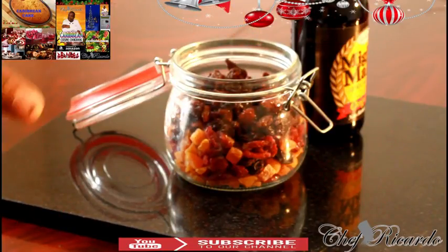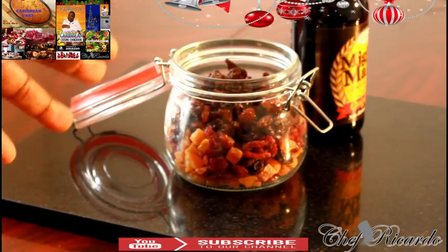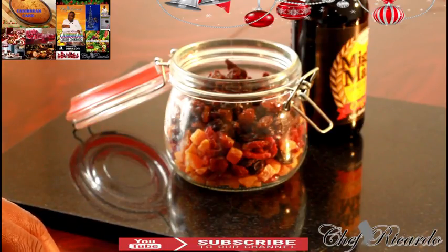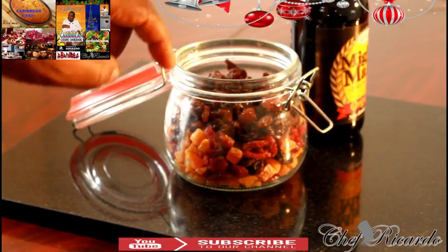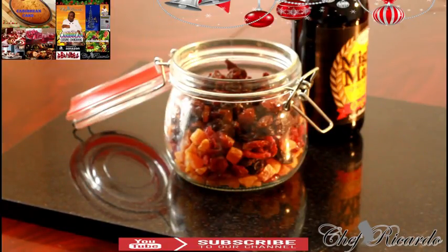We're going to make a small non-alcohol rum fruit cake. For you to make your rum fruit cake, you need to soak your fruits — that's one of the key points right here. And that's why I'm soaking the fruits to make the non-alcohol Jamaican black fruit cake. It is a key point.